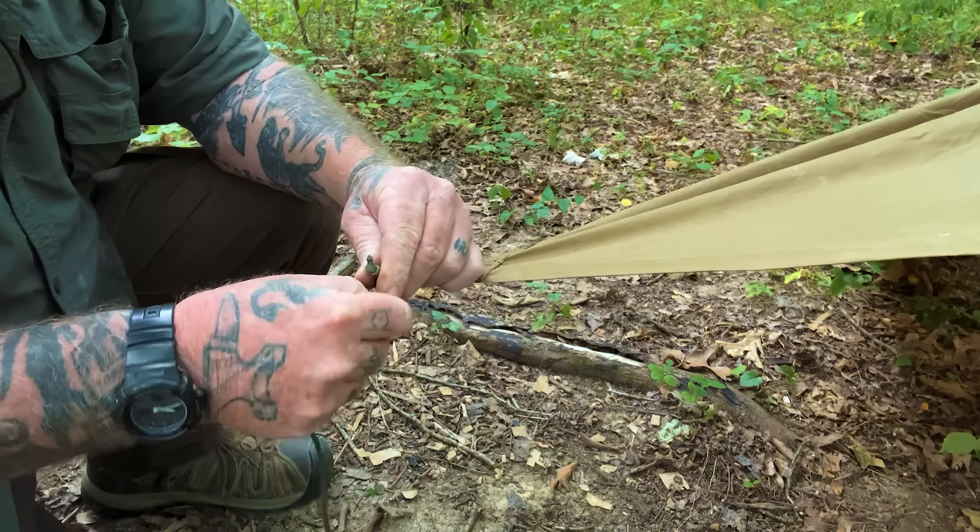We have a scale that's going to tell us as we pull on it how many pounds it takes to get that stake out of the ground. We'll pull from this loop at the same angle the tarp is sitting at. Right now I'm at 24 pounds and it's starting to give way - at 34 pounds, then 43 pounds. So at about 43 pounds this stake - angled at 45 degrees - is now ineffective.